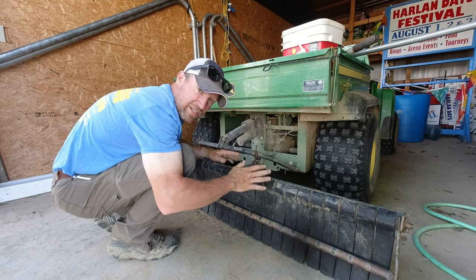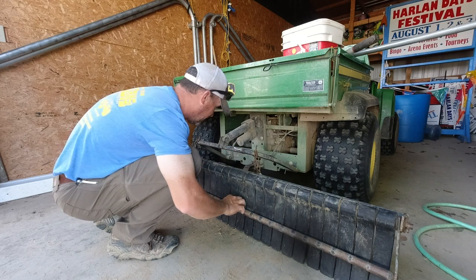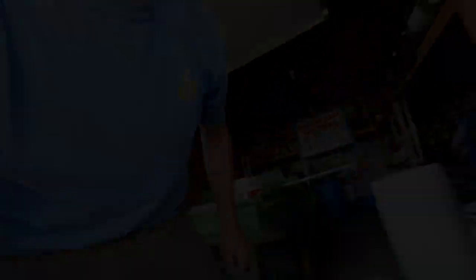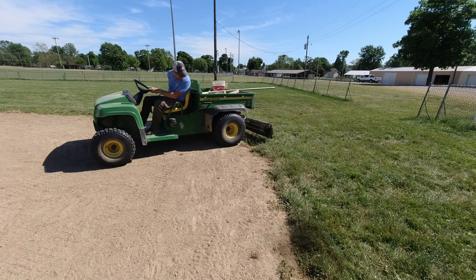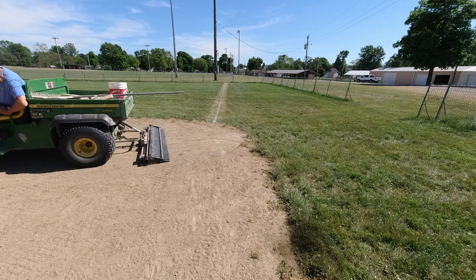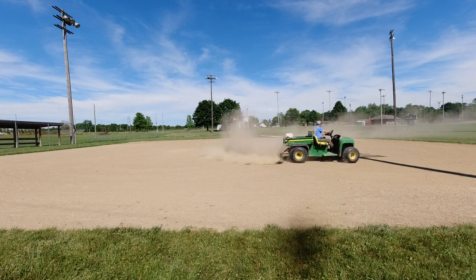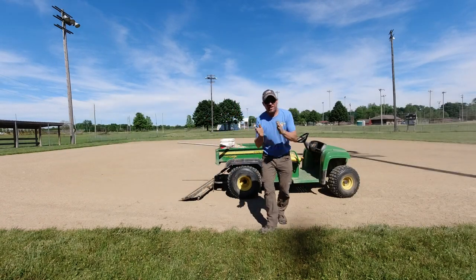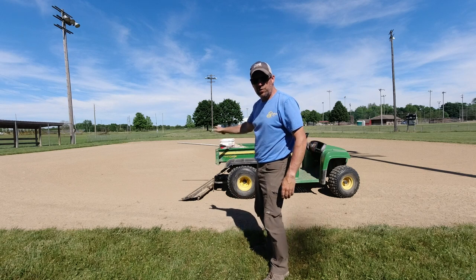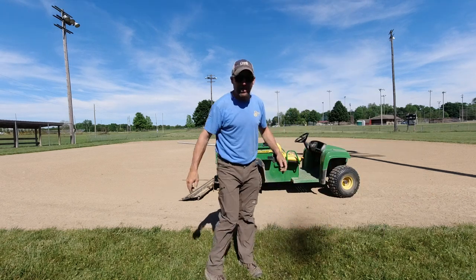I've seen this thing in use dozens of times, hundreds of times maybe, and I've never paid that much attention to it. I don't know if it's right, but we'll go find out — I don't think it's gonna lay down right when it goes down. Well, there's only one way to find out. I think that's working good. I wasn't sure if it was going to be too aggressive or not, but it looks like the teeth are digging in just right and the rubber flaps on the back are smoothing it out. This diamond looks good — I think it's gonna work good. Now we can let the groundskeeper kids use the Gator and do their thing.